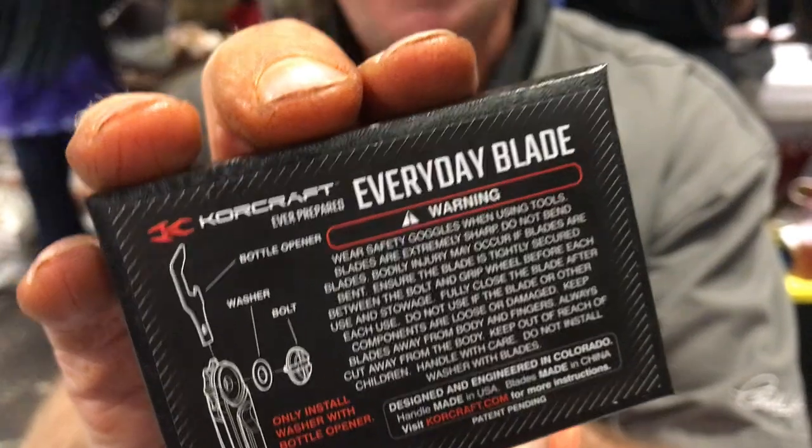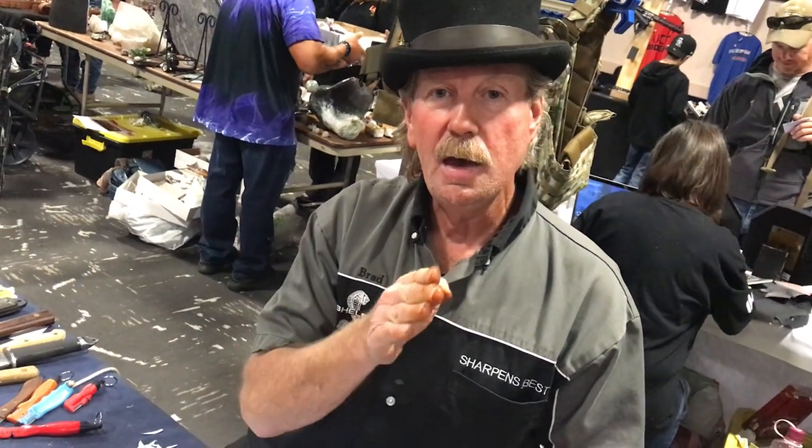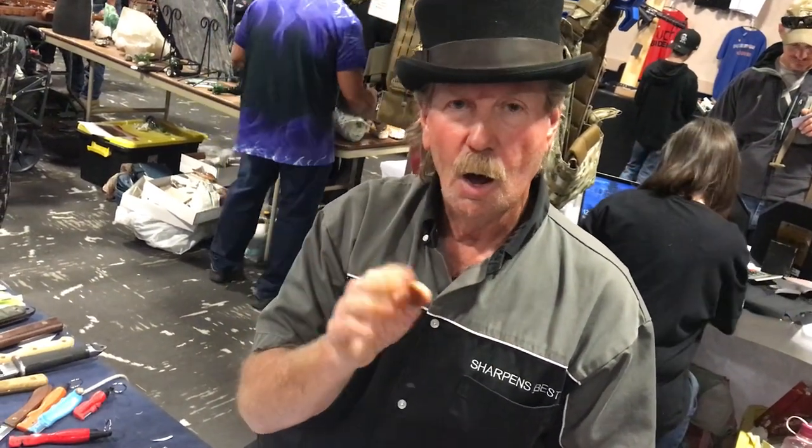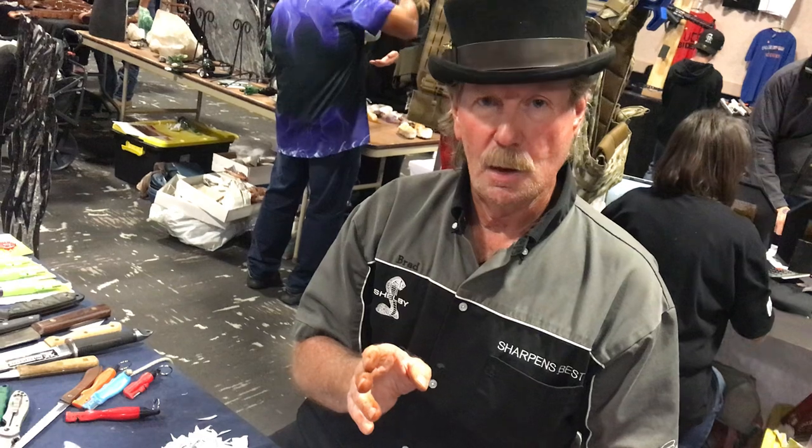The Everyday Blade is made in Englewood, Colorado by a local inventor who designed it, had it manufactured, and owns the company start to finish. He handles everything himself. Goodbye to Brad — take care.